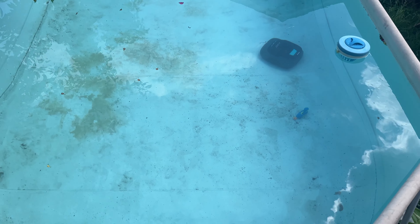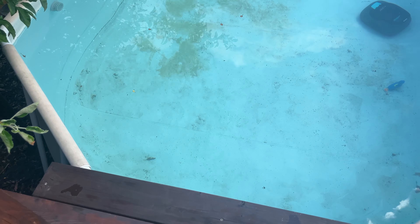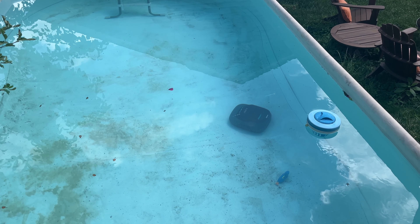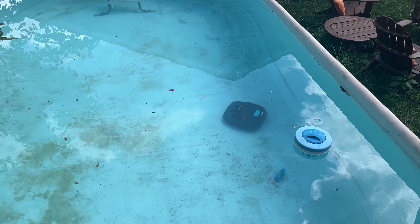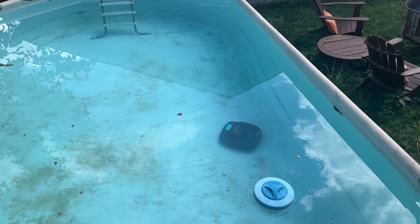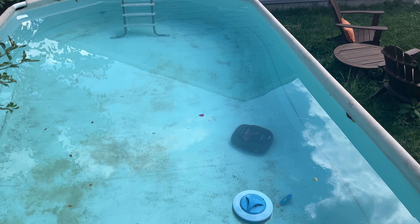Another update, guys — it did make its way out from that corner. I took out my dog ramp; I think it was getting caught up on that a little bit. It did get caught up a little bit behind the ladder as well. So I'm still on the fence as to whether I should keep this or try another one. But for $100 to $120, I think it's worth it. I'll put a link down below — if you guys have any questions, put them in the comments. I'll catch you all next time.